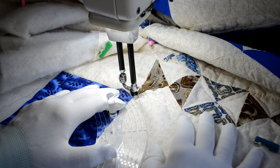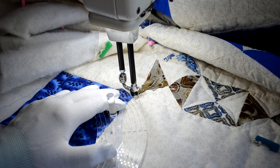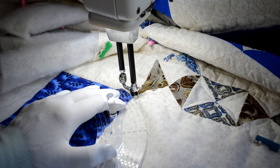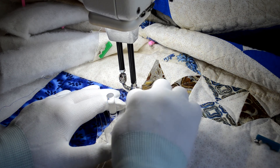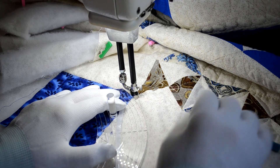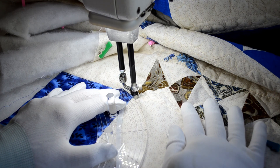Now that we have all the marks made across and around the border, we're ready to do the second phase of the stitching. We're going to take our curved ruler, sink our needle in the corner, put the ruler so it's a quarter of an inch away from the mark, and we're going to stitch down.